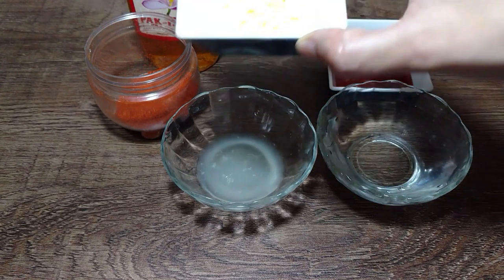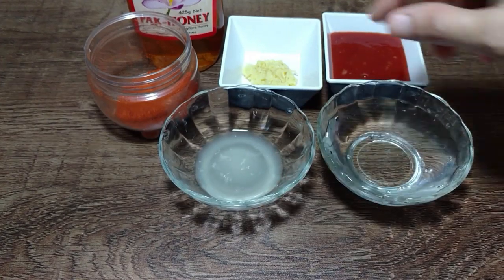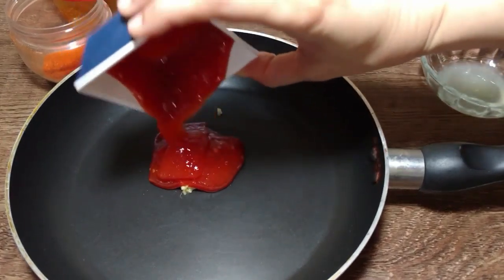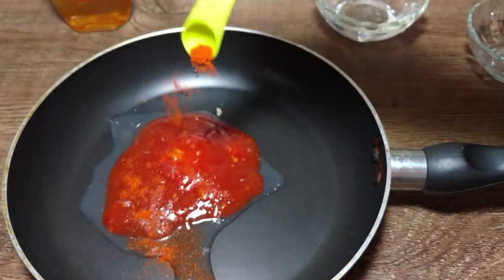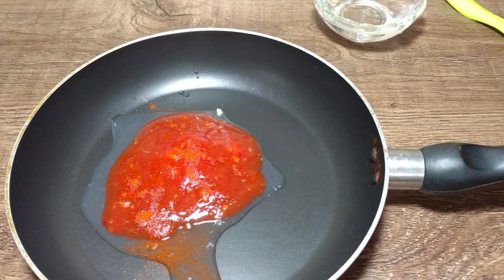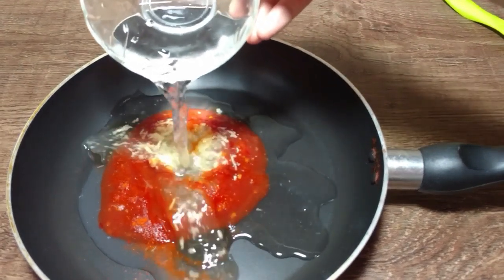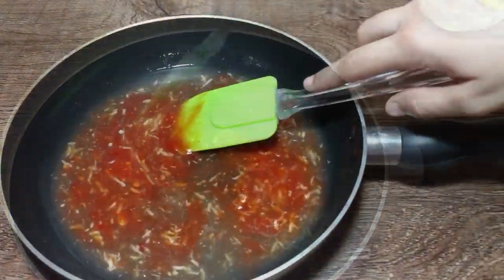Marinate for 2 hours. For the sauce, I have 1 cup of chili garlic sauce, 1 tablespoon lemon juice, 1 tablespoon chili powder, and 2 teaspoons chili flakes. If you want it spicy, add more. Also add 1 tablespoon of honey — it will make a delicious sauce. Mix it well and set the sauce aside.